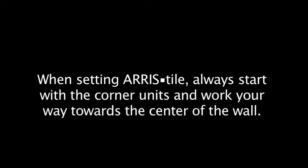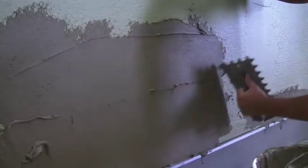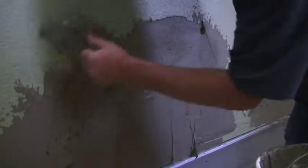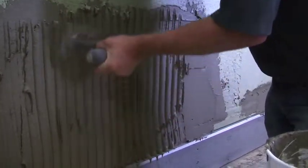When setting aris tile, always start with the corner units and work your way towards the center of the wall. Now you're ready to butter the wall and install the stone. Working in sections, use the flat edge of your trowel to coat the surface, then use the notched edge to create grooves in the wall.